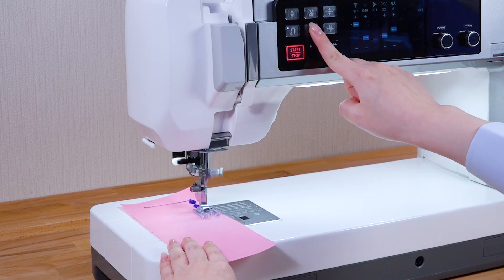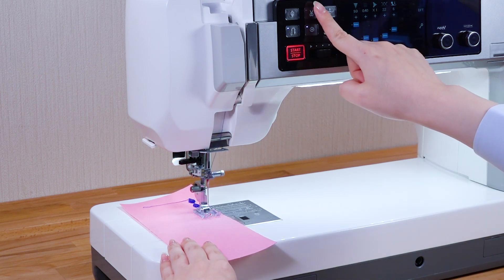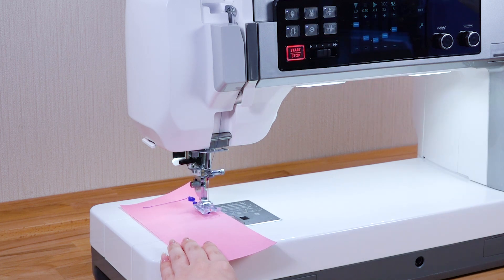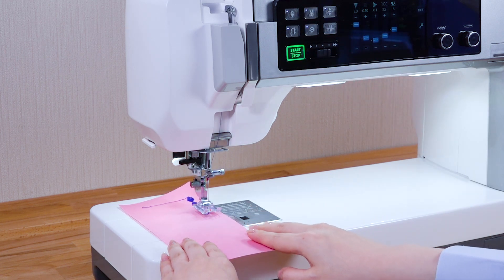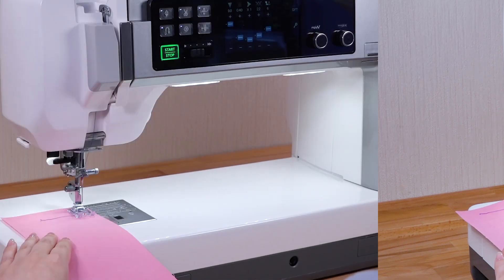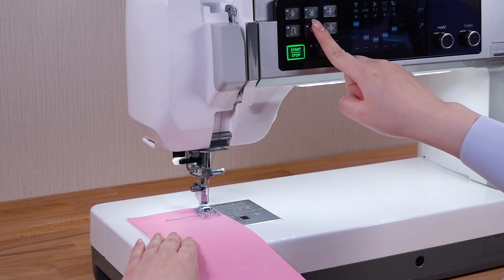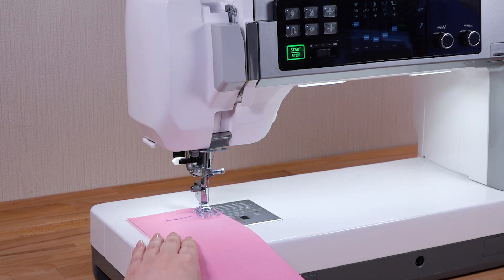When other patterns are selected, the machine will sew to the end of the pattern being sewn, then lock the stitch and stop automatically. If you press the auto lock button before sewing, the machine will sew in stitch and stop automatically.